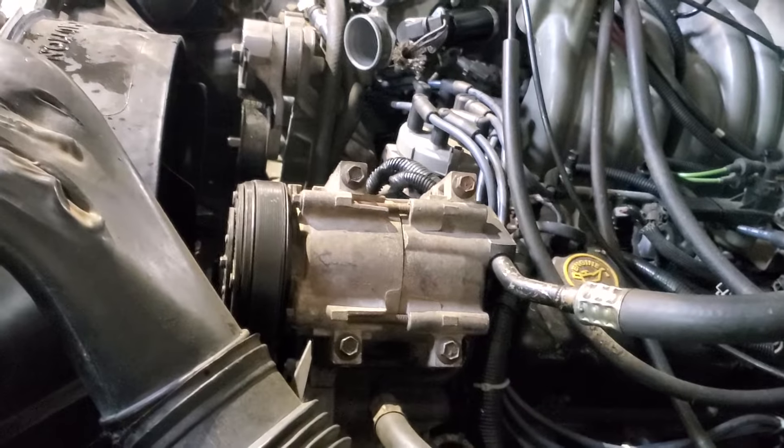Good morning everybody. Old Lonesome from Lonesome's Garage, working on the Bronco project.